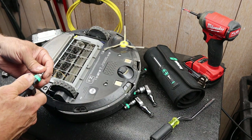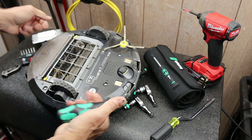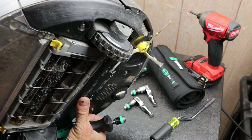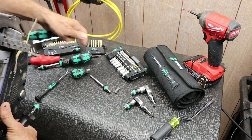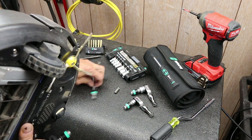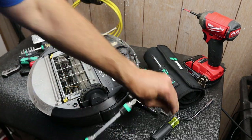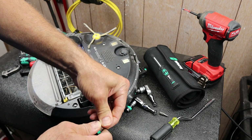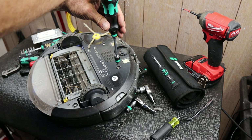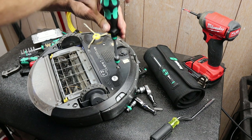I thought, to make this work — because again this is a short ratchet — it seems like Weira needs to just make a longer one. Here is one of the Weira extensions, and I'm going to swap bits out. There we go. So now I've got this. The question is: how fast and how easy? That was quick.